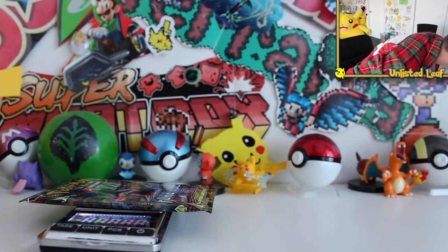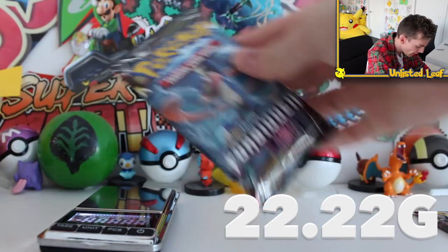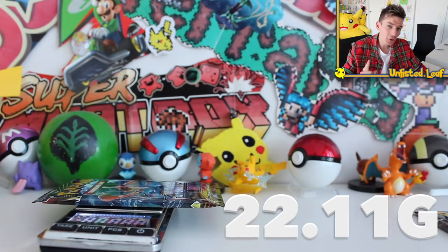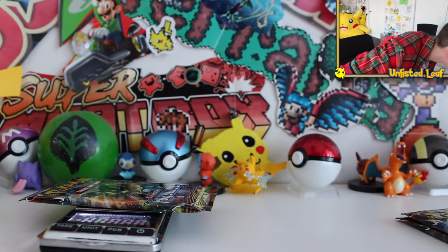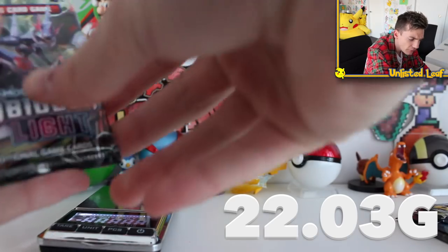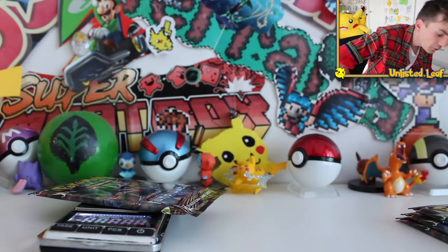First one right here, we're going to weigh this booster pack. Put it on the counter — 22.22 grams. Next one right here is a Greninja pack — this one weighs 22.11 grams. So these two are pretty much exactly the same, which is leading me to think that 22 grams usually means there's just regular rares inside. Let's weigh this one — 22.03 grams. So far if it's working, these should all be the same — 22 grams exactly.